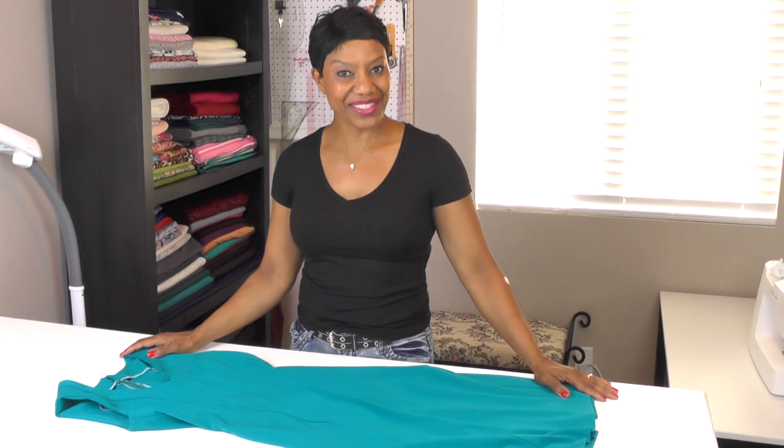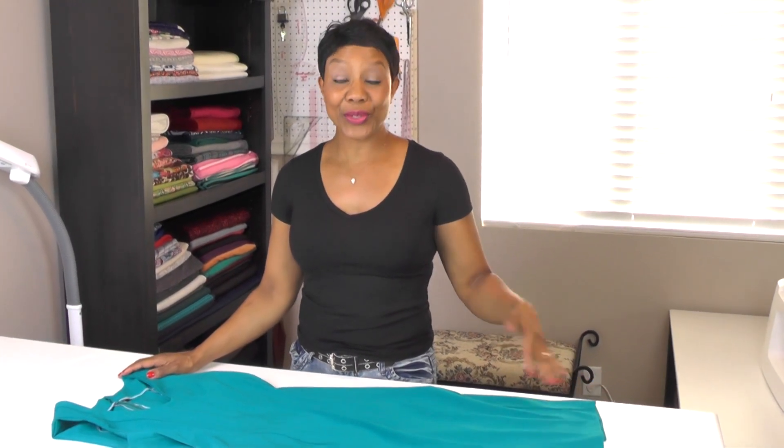I hope you guys have enjoyed this tutorial. If you're continuing to follow along, meet me back here next Friday where we will be doing project number six. Thank you for joining me, and as always, remember: when you live in your design, it is from there that you shine. I'll see you guys next week — bye-bye!